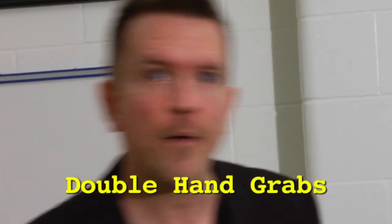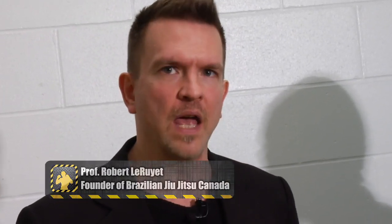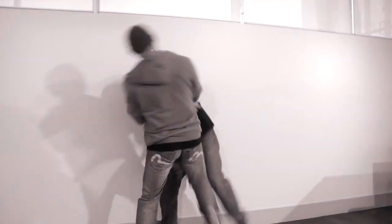Let's look at two-hand lapel grabs now — one of the very most common street situations and a lot more difficult to deal with than most people believe. If you're having problems with one-hand lapel grabs, now you've got double the problems: twice as much leverage, they can pull you into a knee. It can be really problematic.